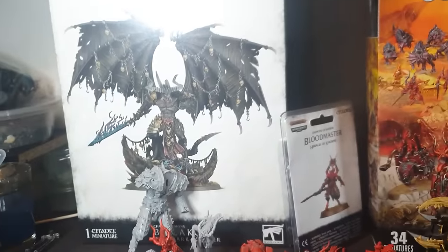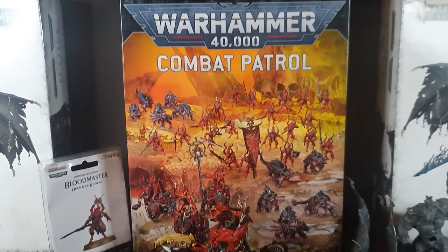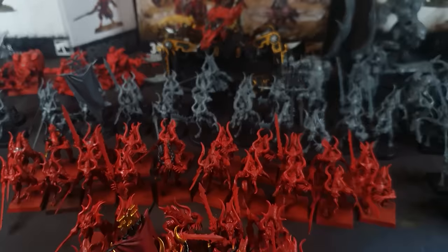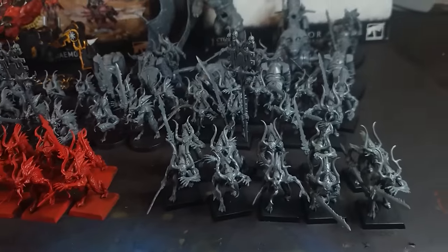The models I painted were 130 blood letters, 20 flesh hounds, 15 blood crushers, two blood masters, two Balakors, two skull cannons, two blood thirsters, two skull takers, two Karanax, a soul grinder, a demon prince, and a herald.